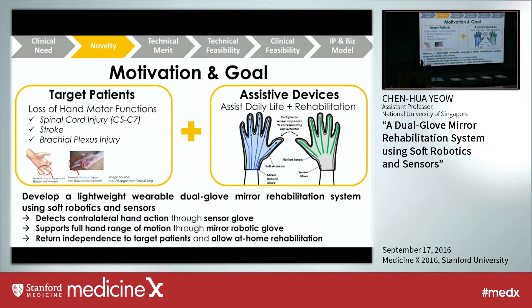The devices mentioned earlier allow the patient to be passively assisted by the robotic device, but don't allow the patient to have an active role in the rehabilitative process. With this in mind, what we want to develop is a lightweight, wearable dual glove mirror rehab system that allows a hemiplegic patient to control the impaired hand with the mirror glove, using the contralateral hand action on the sensor glove — essentially mirroring the sensor glove action onto the mirror glove, to return independence and enable at-home rehab.